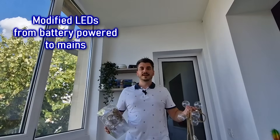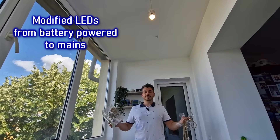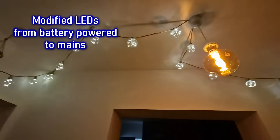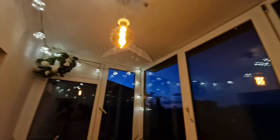Hello my friends and welcome! I bought these simple battery powered LED lights, 3 packages, and today I will show you how I will modify and use them to upgrade my balcony from this to this. These LED bulbs came with battery holders, so I need to modify and connect all 3 LED strings together and power them from the mains electrical system.